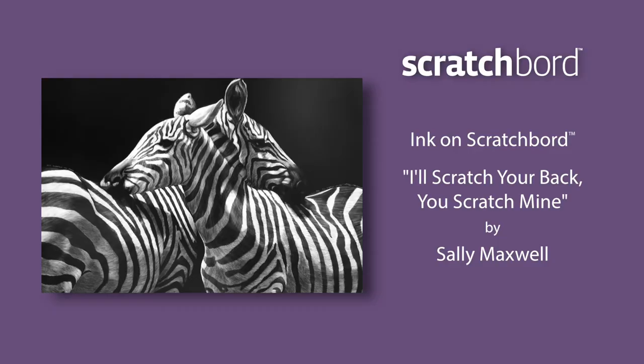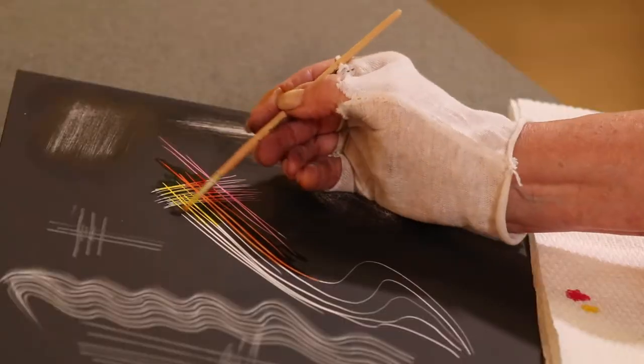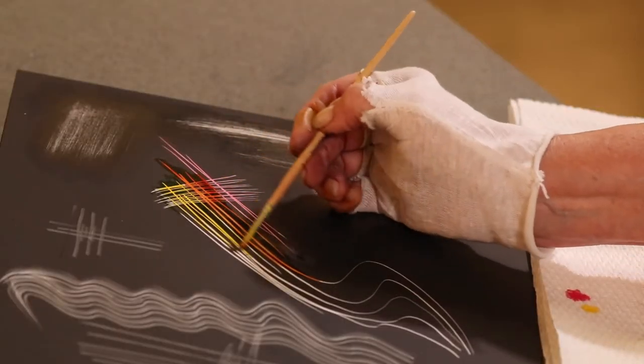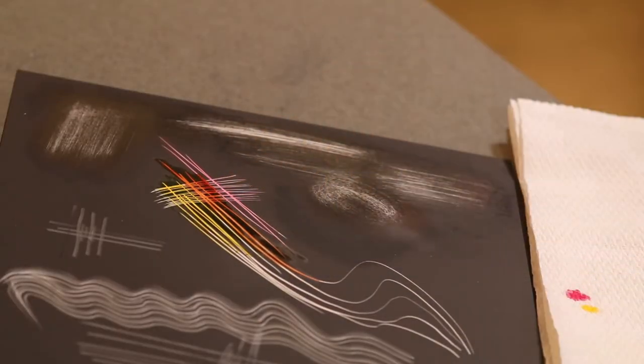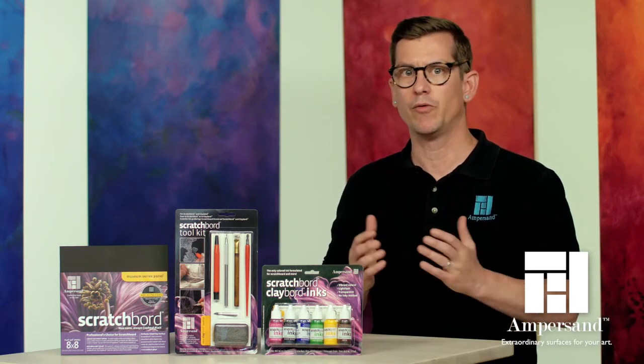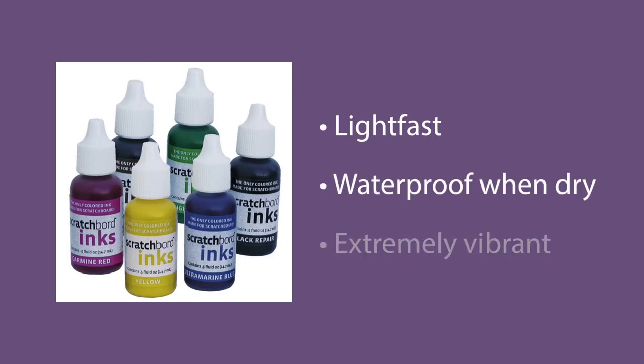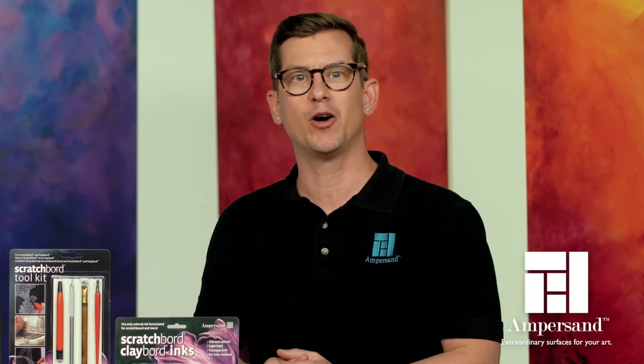Ampersand Scratchboard is ideal for creating black and white imagery, but you can add color to your artwork with Ampersand Scratchboard inks. These inks are designed to work with scratchboards so they don't leave a residue, allowing you to re-scratch areas where color has been added or where repairs have been made. They're lightfast, waterproof when dry, and extremely vibrant. You can mix them into any color that your artwork requires.